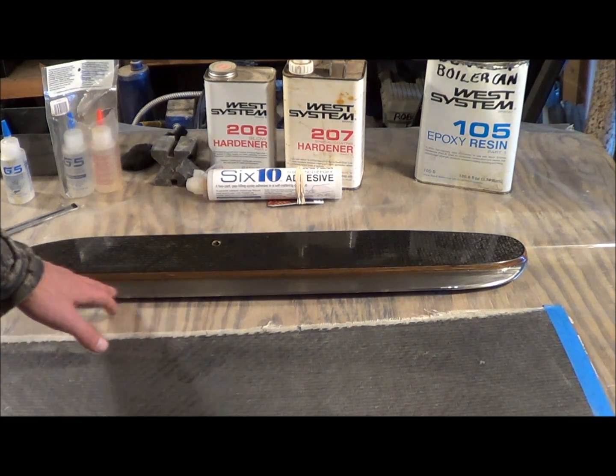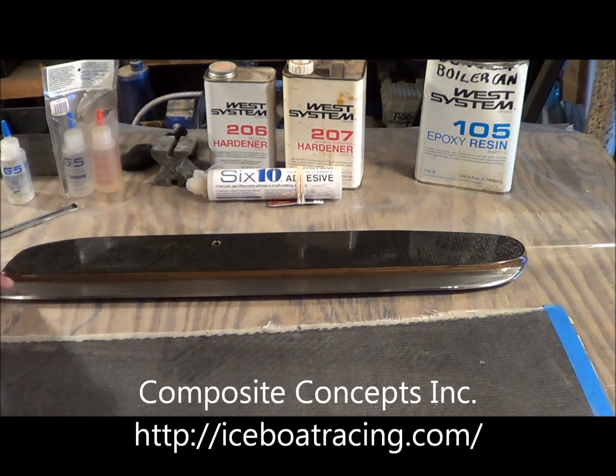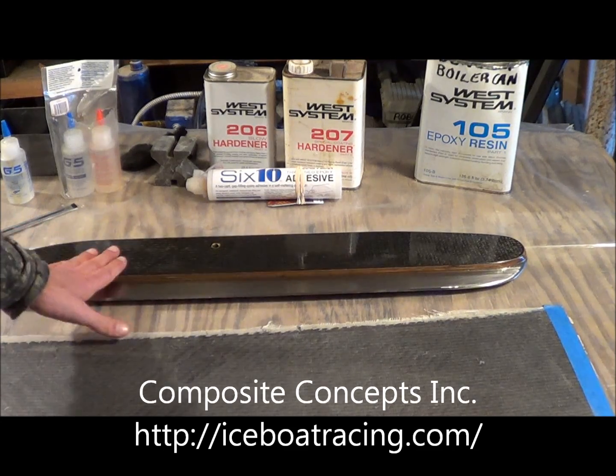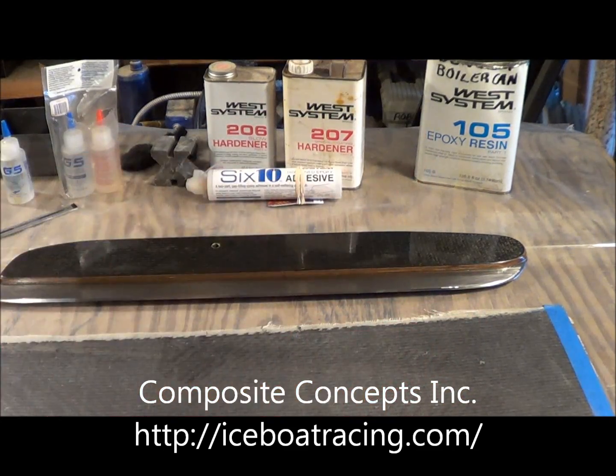This steel came from a guy named Ron Sherry in Clinton Township, Michigan. He actually makes runners that are a lot better than this. This is a simple primitive runner where you have a mold and you just squish it down.